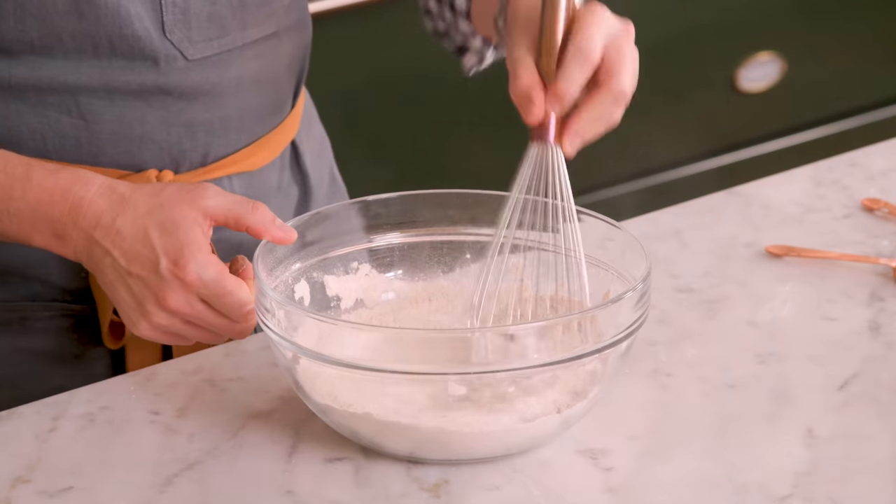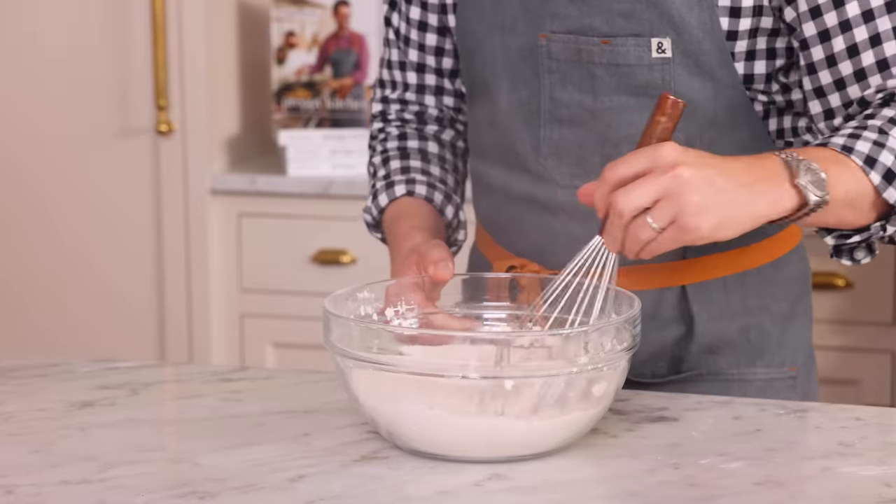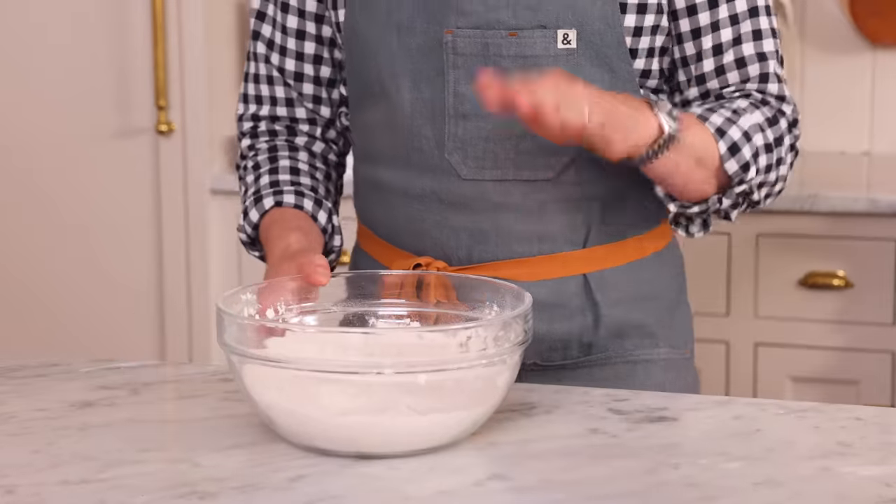Distribute that baking powder and baking soda. This recipe makes 24 cupcakes — a nice big batch, perfect for get-togethers or for gifting. You can get little cupcake packages, send them out to your friends, and everyone is going to be so pleased. They're delicious and amazing. Our dry ingredients are done.